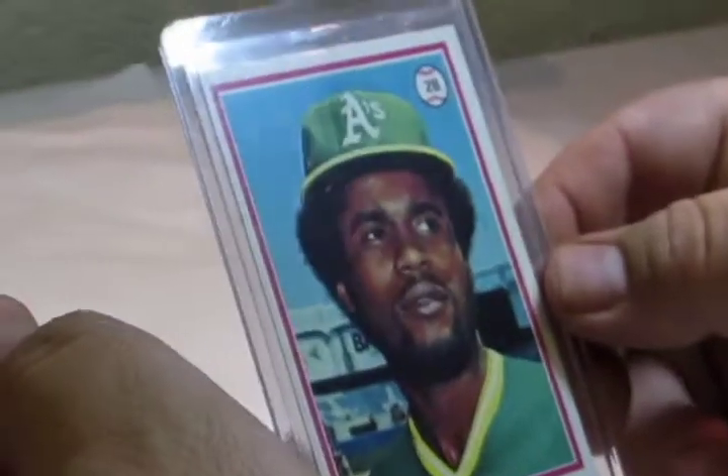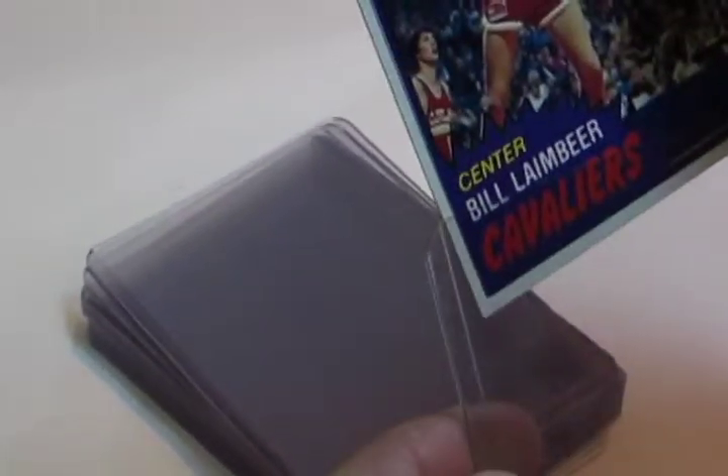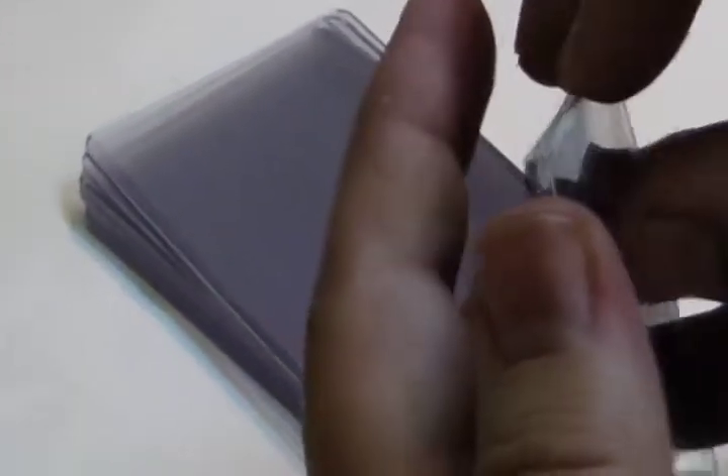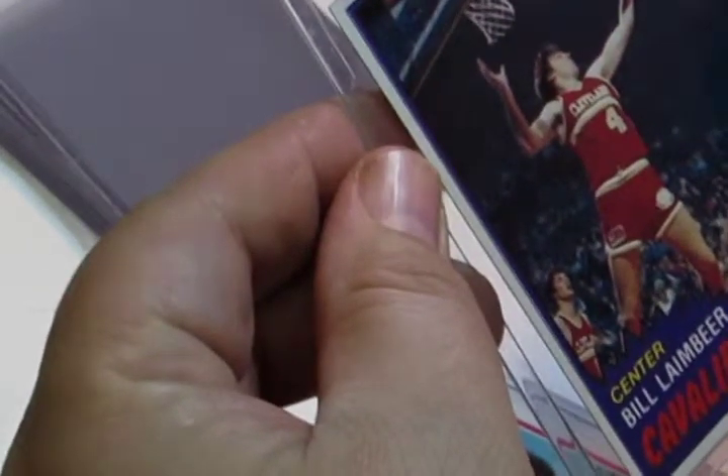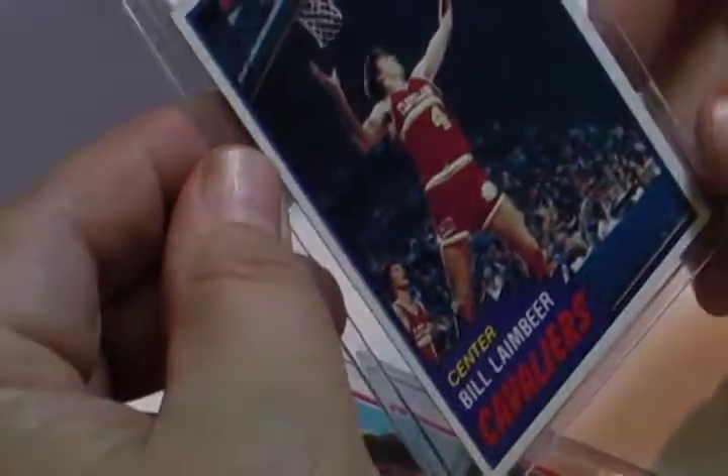If you notice after inserting the card into the holder that it doesn't move at all, that's ideal. Some people choose not to use the soft sleeve before putting it into the top loader, but you may risk dinging a corner while entering it. Even if you get it in smoothly, the card can shuffle around and move within the holder itself and cause damage. For just another penny, you can add another layer of protection — very simple, very easy.